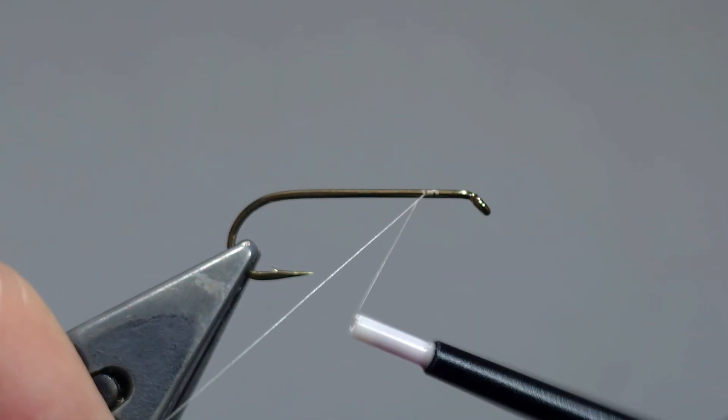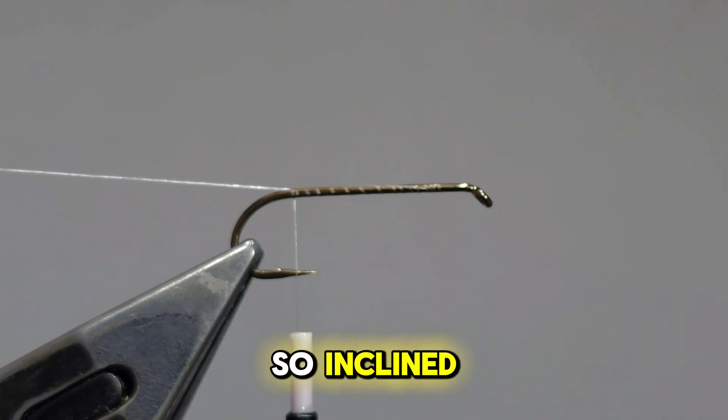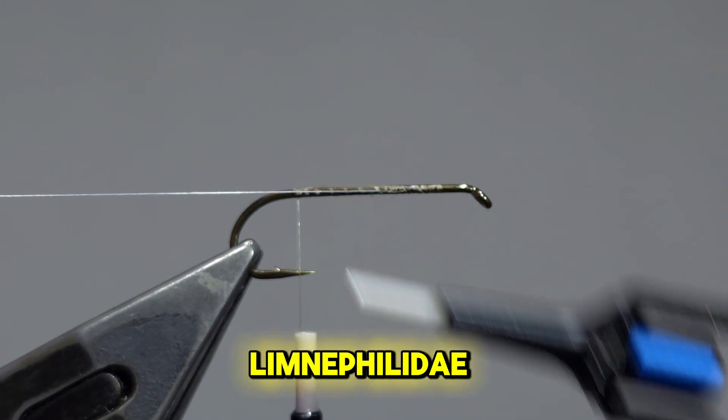Thank you for watching. Please hit the like button and subscribe if you feel so inclined. We will be tying an October caddis from the family Limnophilidae.